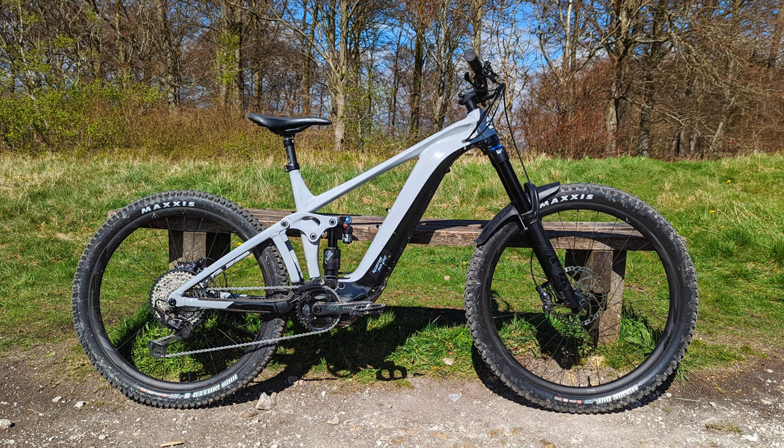It comes with pretty much the factory setup, just no Kashima coating. So up front you've got the Fox 38 Performance Elite fork — 170mm of travel. At the rear there you've got the X2 Performance Elite, so again 160mm of travel. Still got a 620 watt-hour battery and XT groupset.